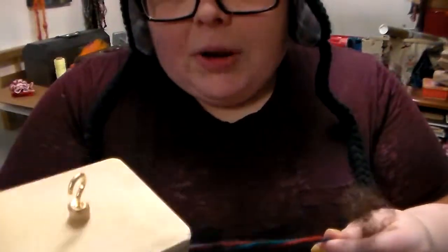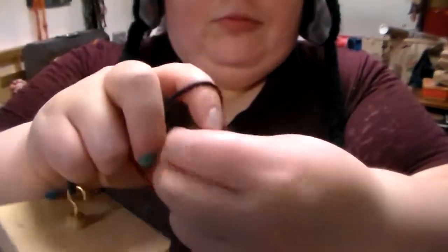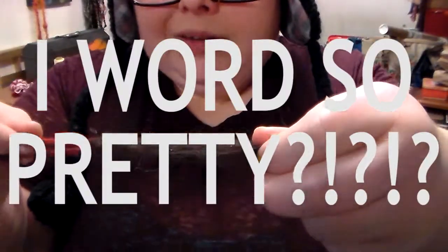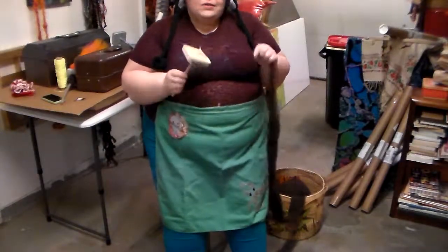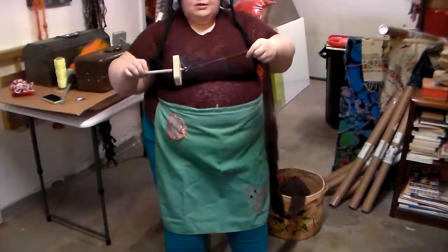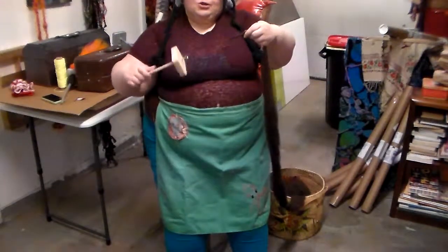This is going to be weird because I have multiple spindles going in order to show you different things. So first things first, you're going to take some of your East Frisian and pull it out a little bit, thin it. It's going to take a while to be comfortable with it but it's going to look like there isn't a whole lot there. You're going to take your drop spindle and your leader and hook it over your hook. In the loop that's there you're going to loop over your roving. Then you want to spin your spindle a little bit to get a little bit of twist going in the leader.